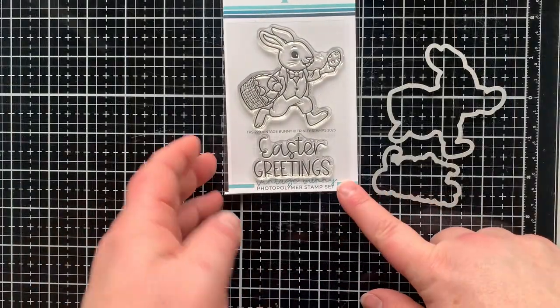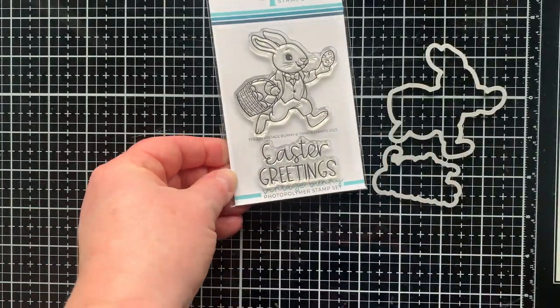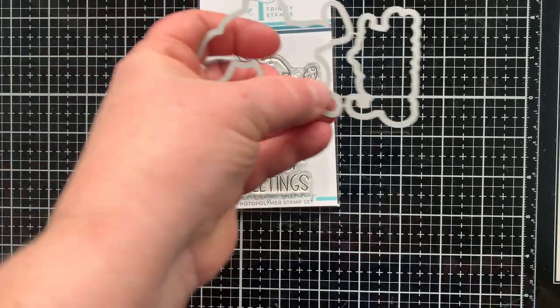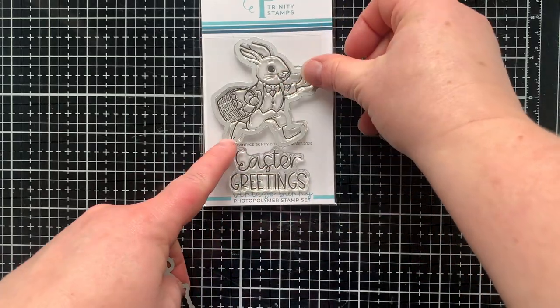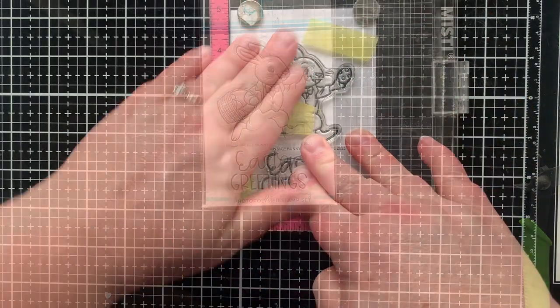This is a brand new Easter set. It's called Vintage Bunny, and you can see it's a two-piece stamp set with a coordinating two-piece die set. The size is four by three, and it is really cute. If you love vintage things, you're going to love this little bunny — it inspired me to create a card with a very vintage feel today.